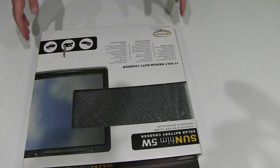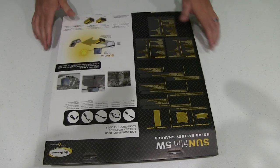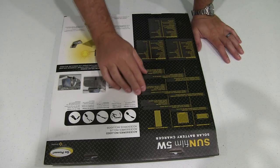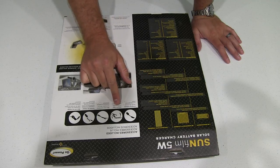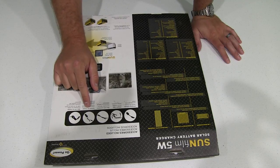It's made by Go Power and it says boat, RV, car on the back. We've got a list of accessories included: a charging indicator, alligator clips, bare wire connector, female car charger, and male 12-volt charger.